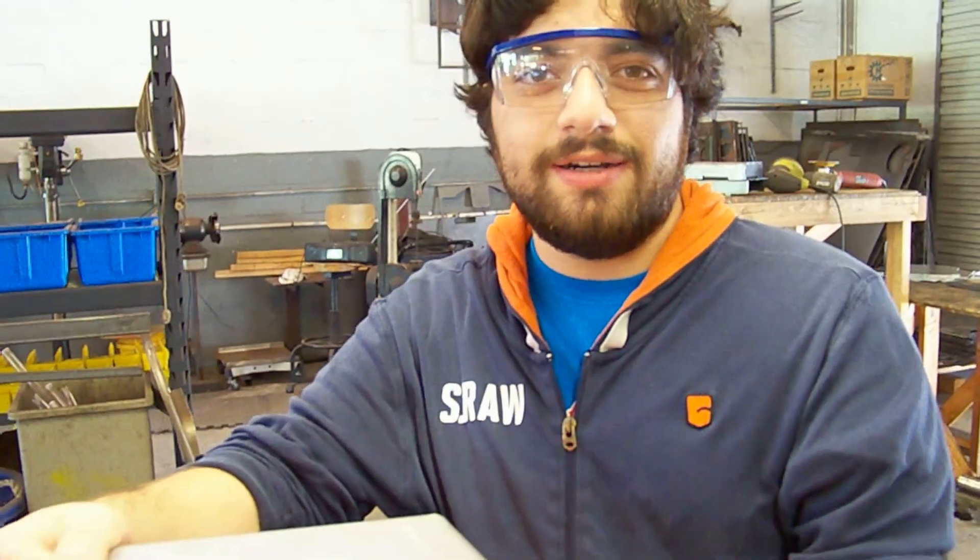Much ingenuity went into the development of the RTA. We brought together the best minds Evatech had to offer to create such an intricate and well-developed system. Hi, I'm Will Vascom, a mechanical engineer with Evatech Incorporated. Hey, I'm Greg and I do most of the wiring here at Evatech. Hi, I'm Louis. I help put together the electrical components for all our units here.